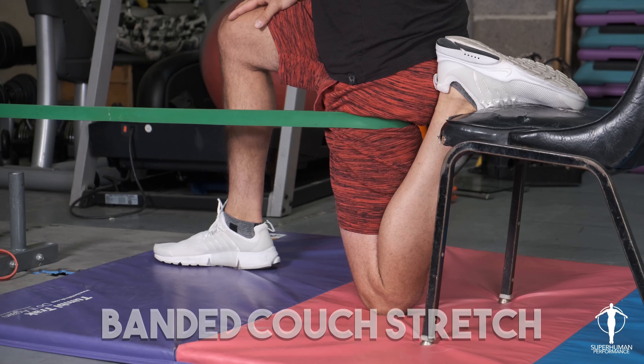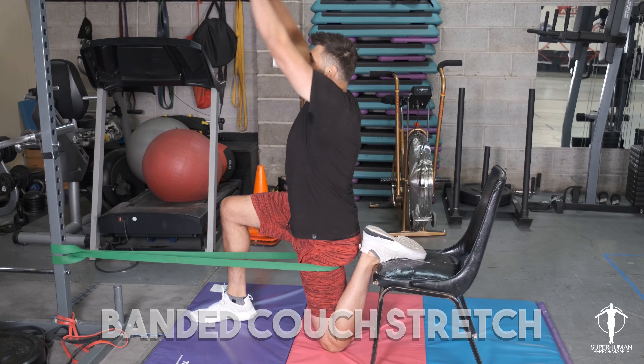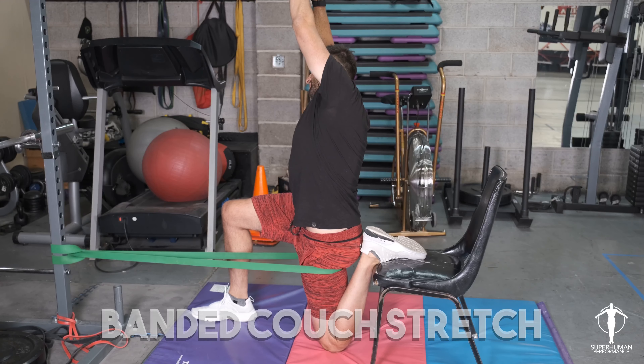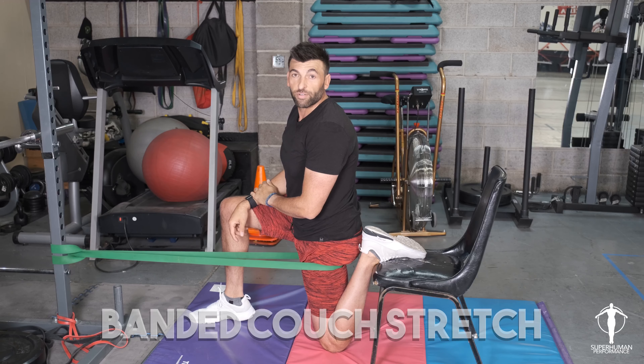So I'm up nice and tall. Obviously you can do this without the band, but the band really helps. Arms come up and then we lean to the opposite side, hold for the prescribed amount of time. That's the Banded Couch Stretch.